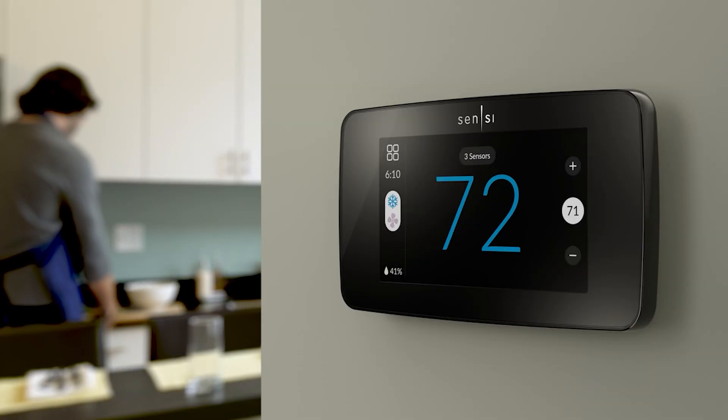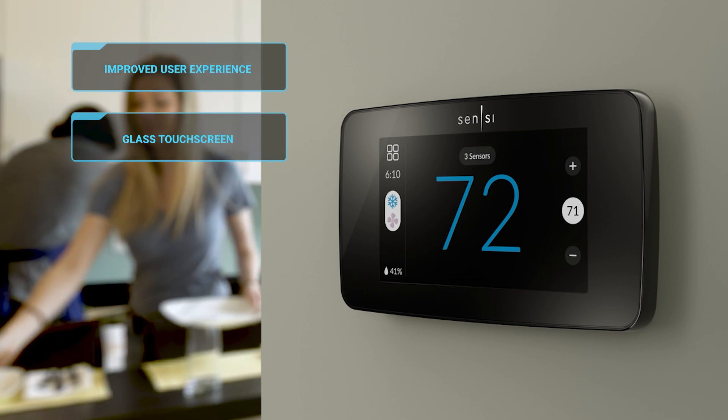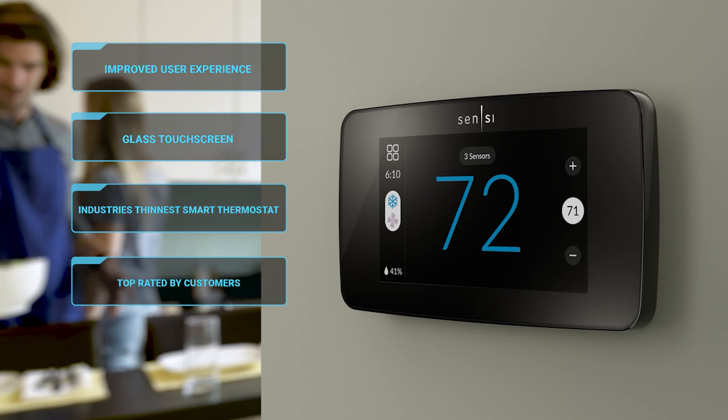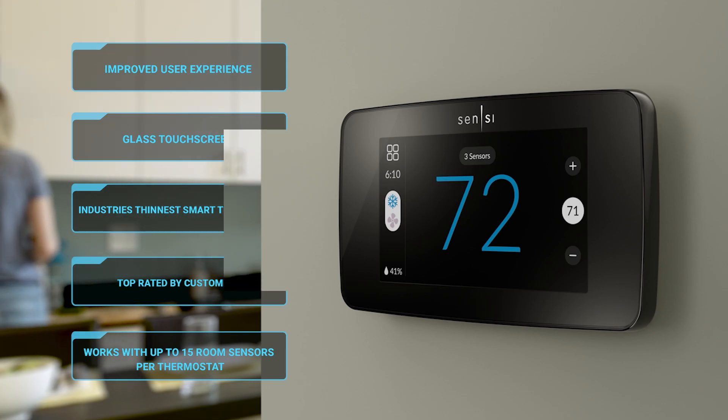One thing I really like about the Touch 2 over prior versions is it has a really improved design — a really nice look to it. It has a glass touchscreen, industry-leading thinness, a very thin profile, top consumer ratings, and compatibility with up to 15 room sensors per thermostat.